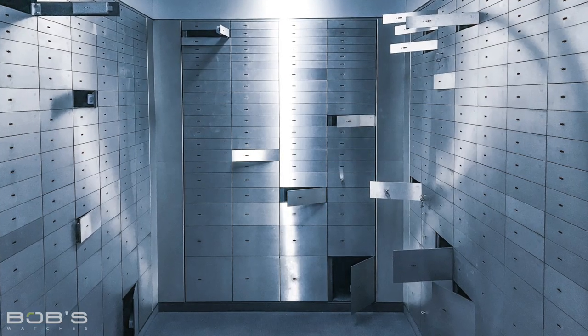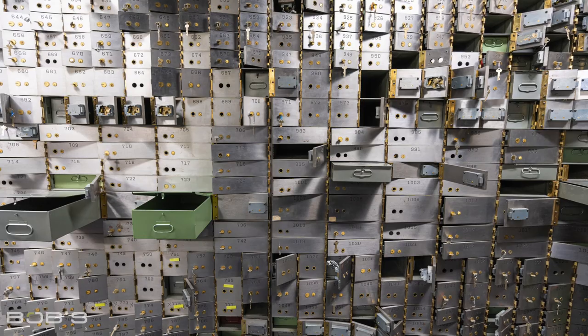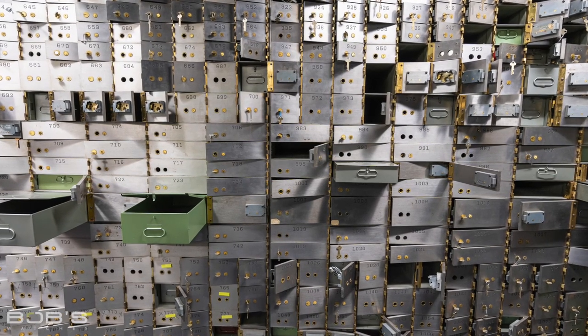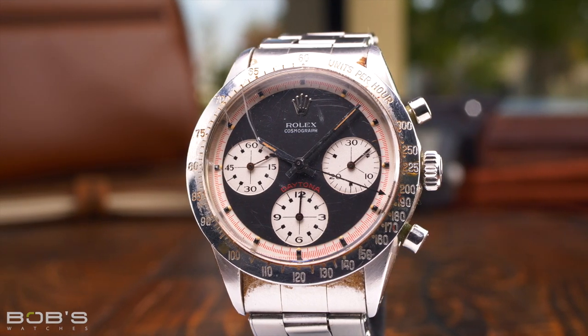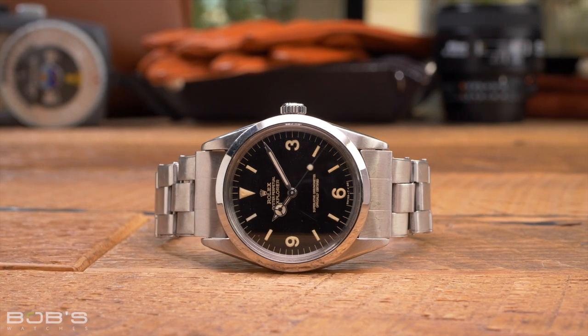Lastly, some collectors choose to keep their Rolex watches inside safes or even at the bank in safe deposit boxes when they aren't wearing them. Rolex watches are valuable items and this makes them a popular target for theft. A safe deposit box is easily the most secure method for storing your Rolex, but since your watches will be at the bank rather than at your home, access to them will be limited. Consequently, many collectors opt for an in-home safe as a means to get superior protection for their watches without having to give up the ability to wear them whenever they want.